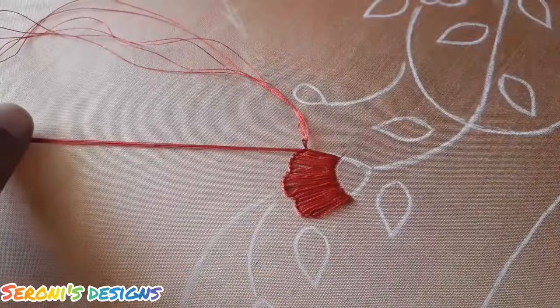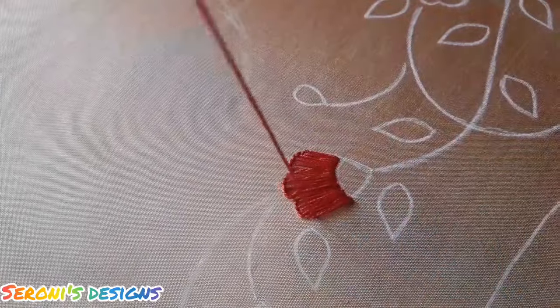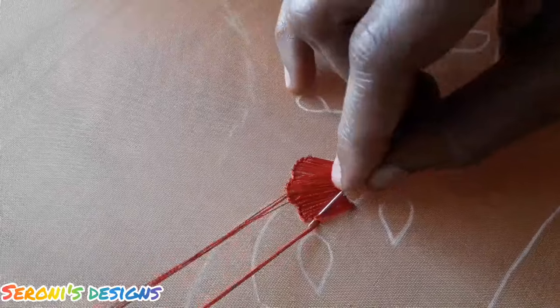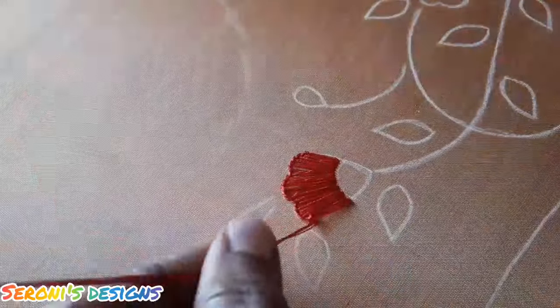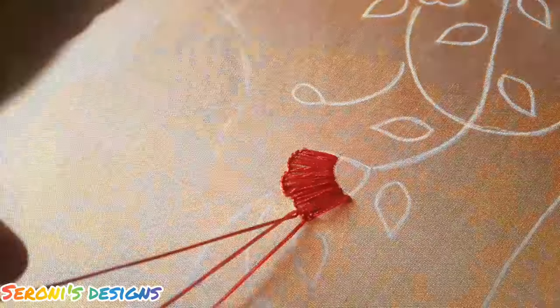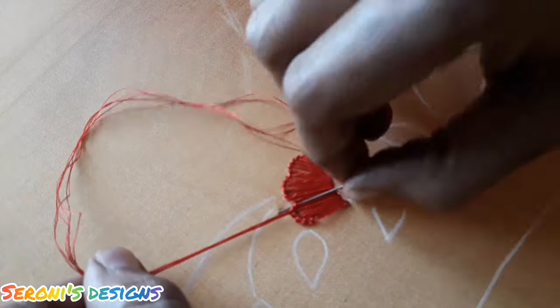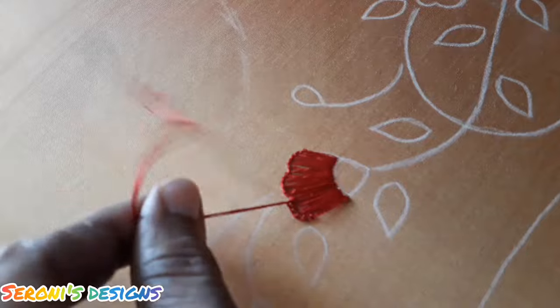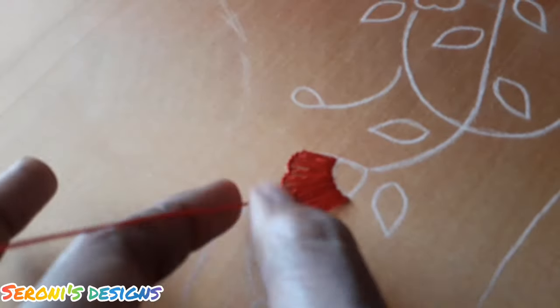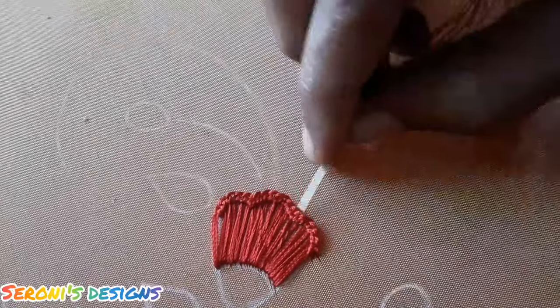This is a buttonhole stitch. This is the third step. We will start with the first thread, then move to the next thread. Here we have a sixth thread. We are now using needle number 4, Bell brand. If you look at the end, you can use embossed.